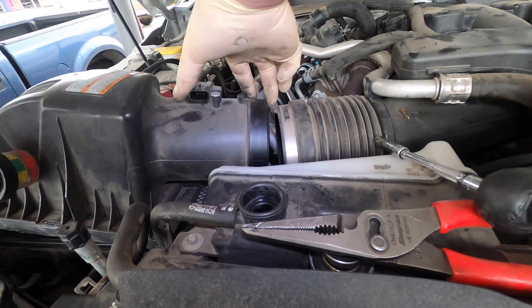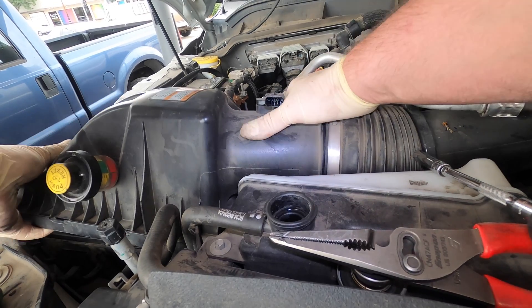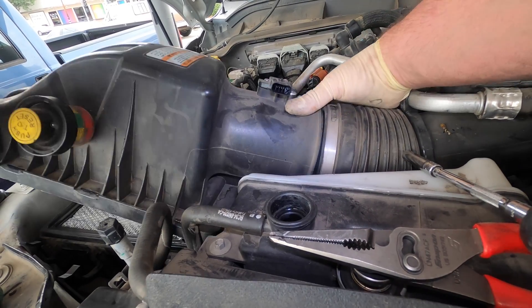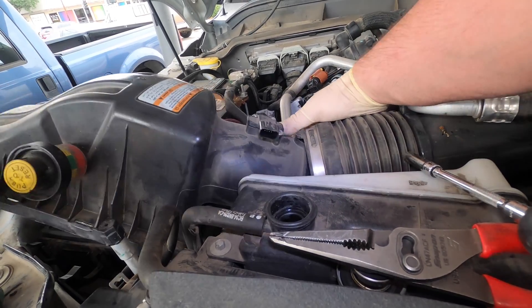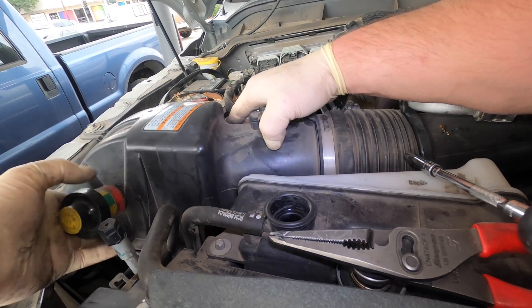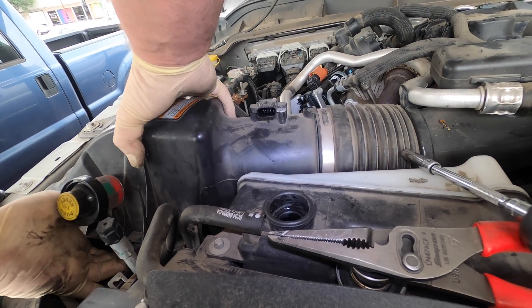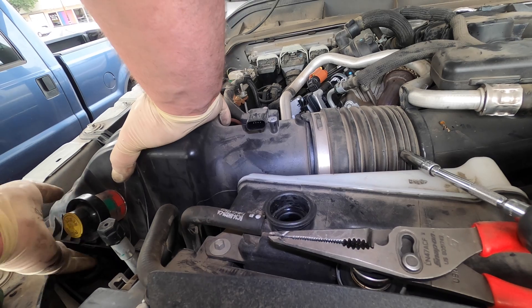Let's put this air filter back in. Make sure we didn't leave any bolts or gaskets for the engine to ingest. When you're putting the air filter on, make sure you get it sealed up right — you don't want it sucking dirt. These Fords are so sensitive they'll throw a code.